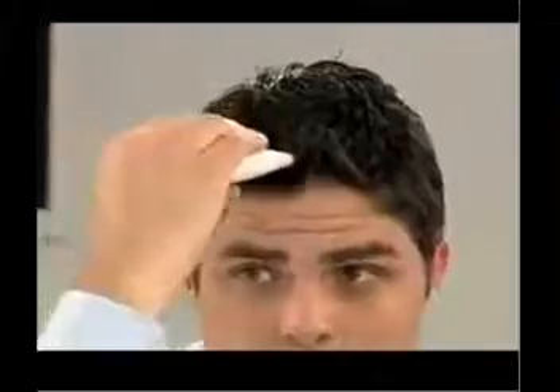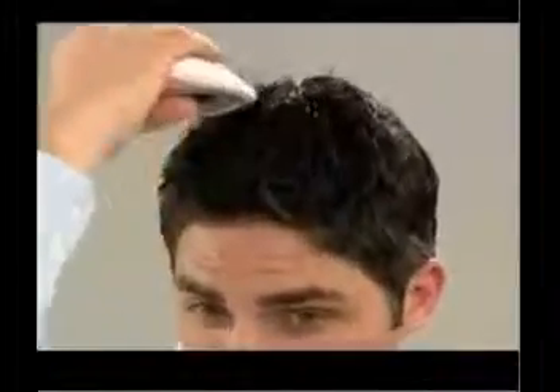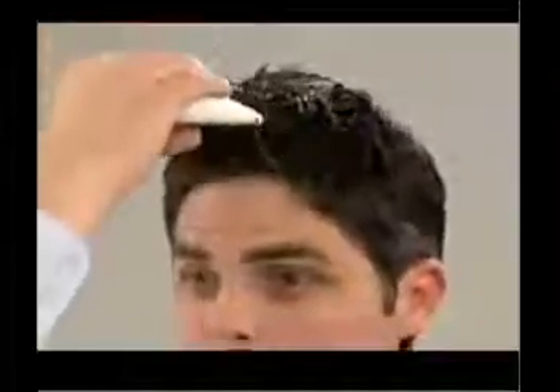Next, moisten your hand and hold the instrument with the moistened hand, making sure your fingers touch the chrome panel. Touch the conductor to your scalp, and when you hear the beep you're ready to begin gently massaging. Run the scalp conductor through your hair and over your scalp from front to back in the areas where you applied the product. Keep the instrument in constant contact with your scalp and massage only where you've applied the solution.